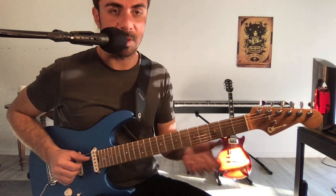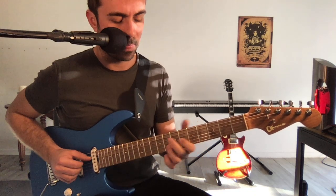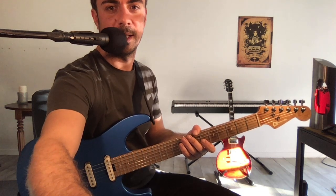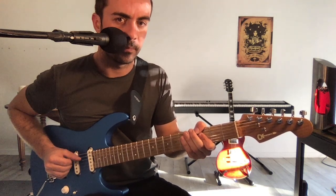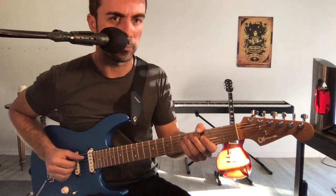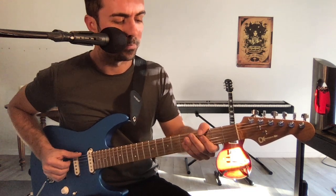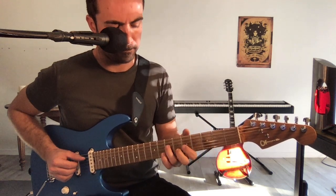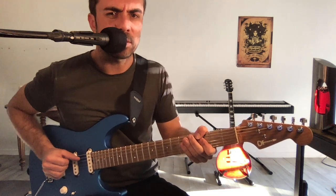Donc essayons de voir si on peut placer peut-être deux approches de triades, genre Fa et Sol mineur, par exemple. Essayons. Tout en gardant le groove, bien sûr, en tête. Il faut que j'essaie de retomber sur le groove. Une fois sur deux, par exemple, c'est pas mal.